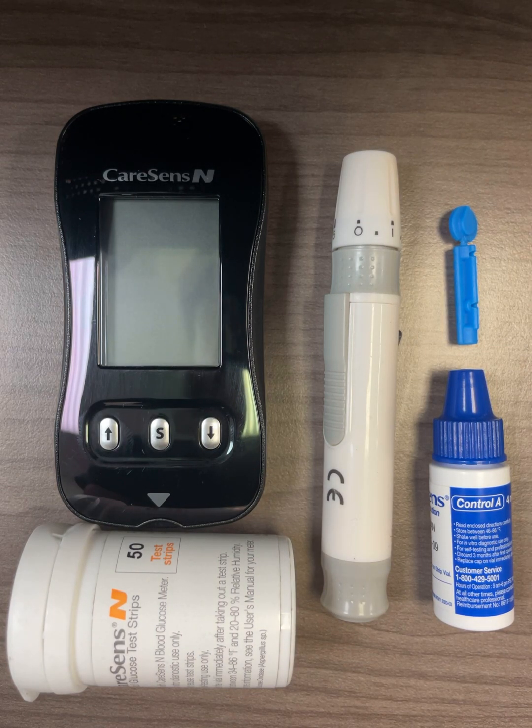Hello everyone, this is iSense USA. This video is a quick tutorial of how to use the Kerasense N blood glucose monitoring system.